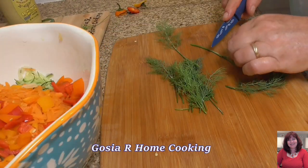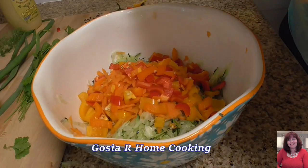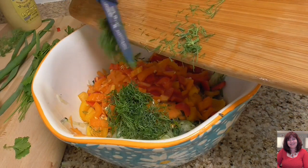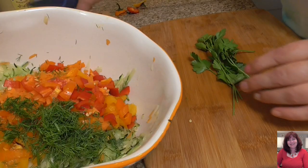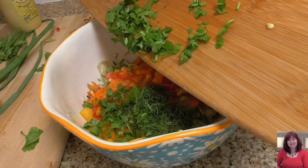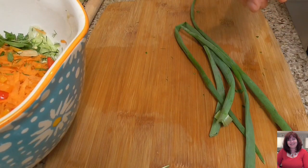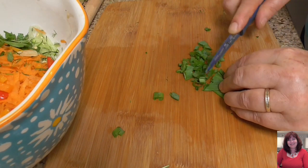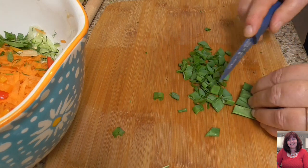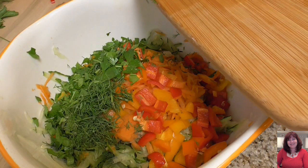Next, dill — dill goes into my salad. Green parsley — parsley goes into the salad. And the last vegetable: green onion. Green onion goes into the salad.